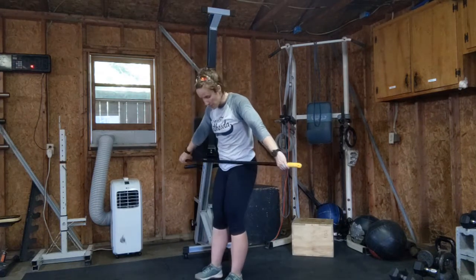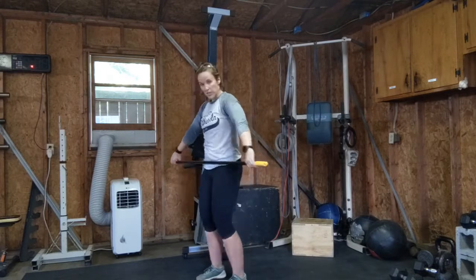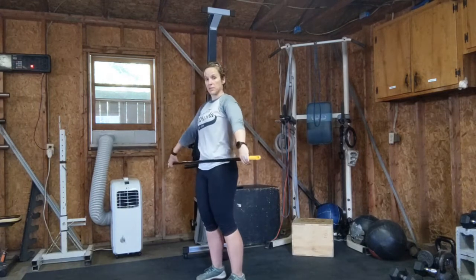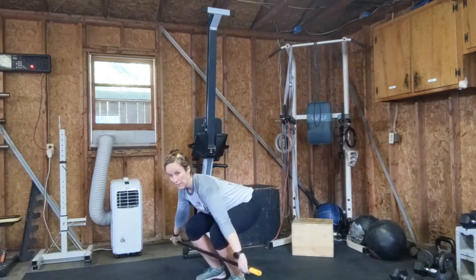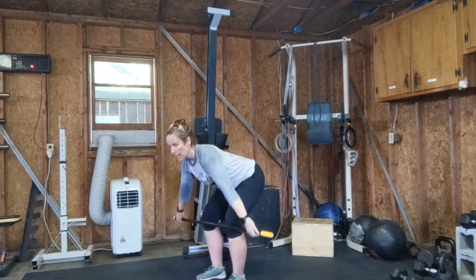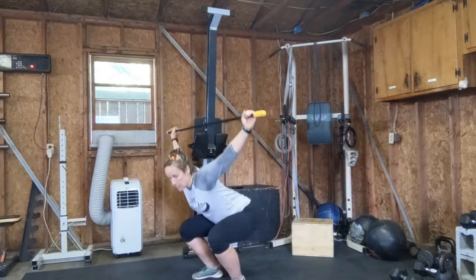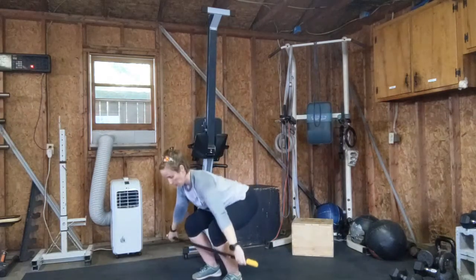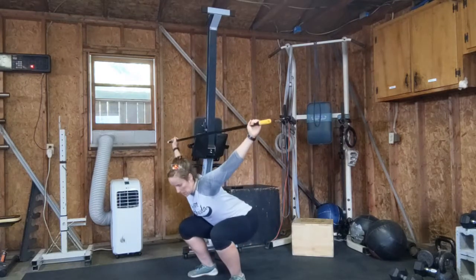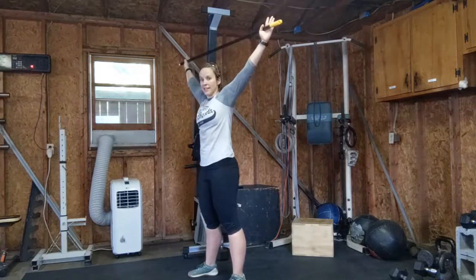The last part, we're just going to put it all together. I'm going to start at the high-hang position, stick my bum back, hinge forward, and then bend my knees. From here, pull my knees back and do a full snatch. That's it.